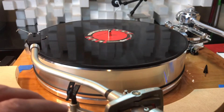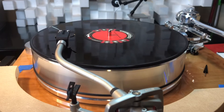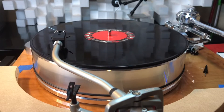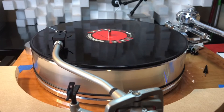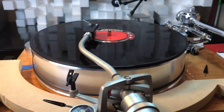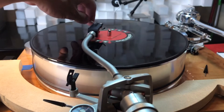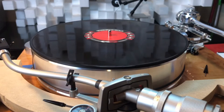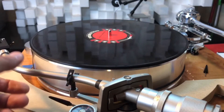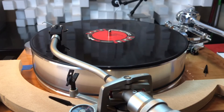Back to the center now — I'm going to scoot the pivot point closer to the record spindle in order to reintroduce the overhang. Watch the skating forces reappear — there they are. We're now probably very close to where the standard overhang is, and there's our skating force, as expected, because we've reintroduced the overhang.